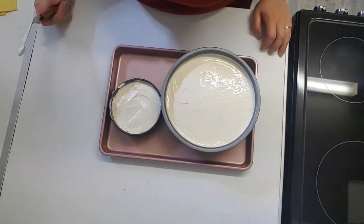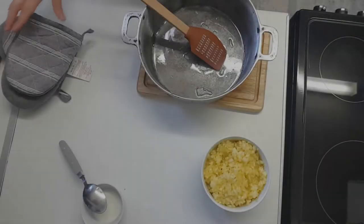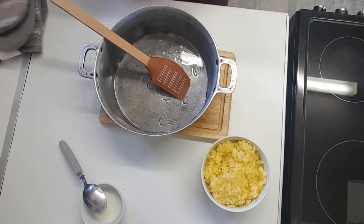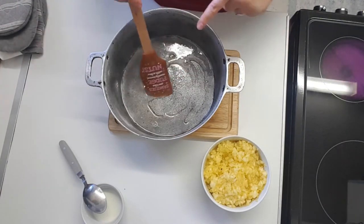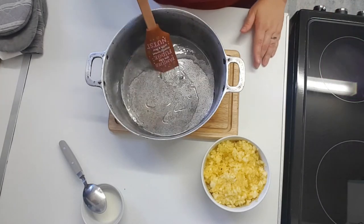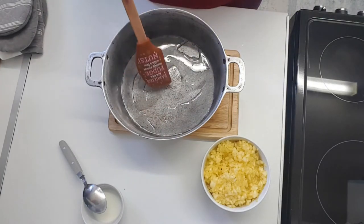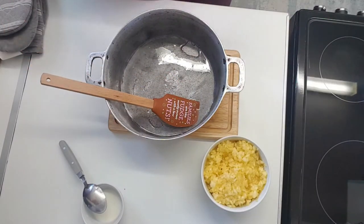I'm going to make a pineapple glaze for it as well. For the pineapple sauce: four tablespoons of sugar and two tablespoons of water — let them boil for about two to three minutes on the fire. Take it off the fire and add a pinch of salt.